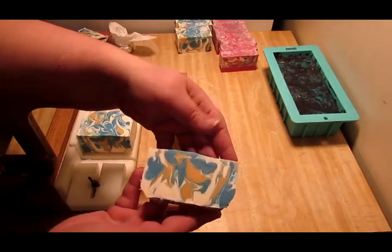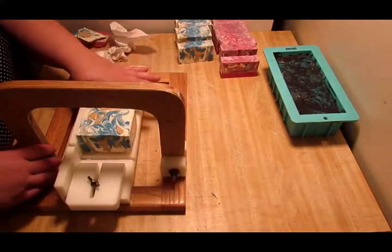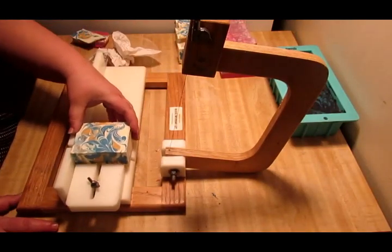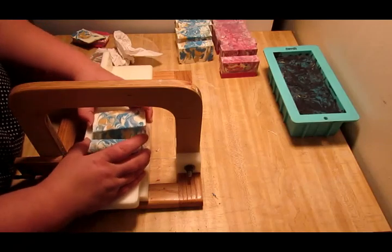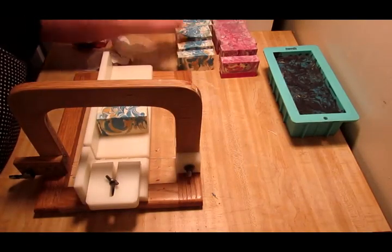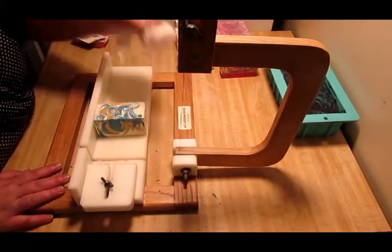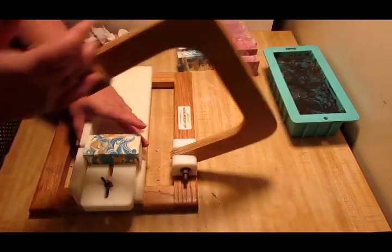I have not tested this soap out yet. This recipe I have, but I've not tested this one out yet. Hopefully it turns out to be pretty good. I'm hoping that when I do another batch with this recipe, the salt will actually help harden it instead of the sodium lactate, because I don't have any unfortunately.